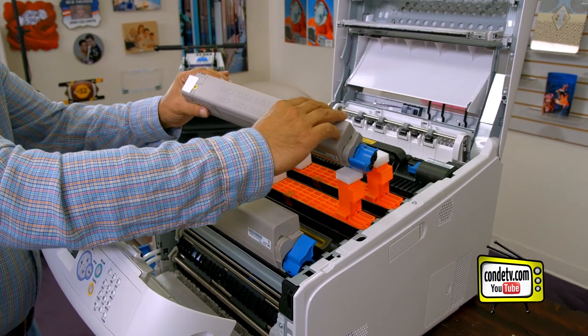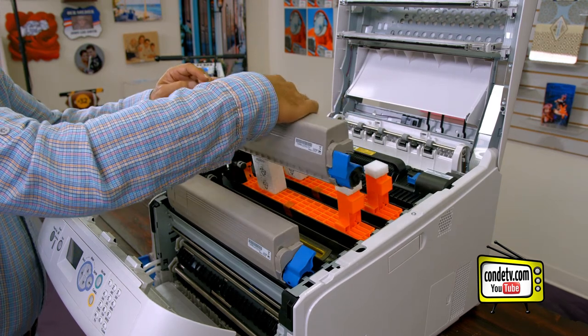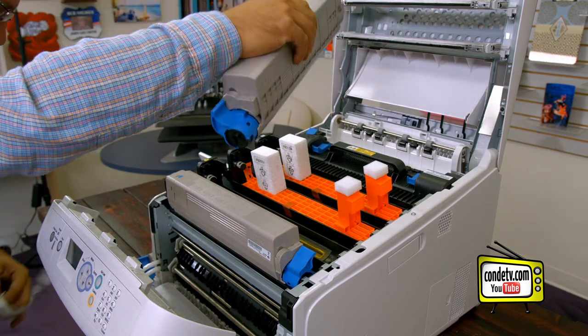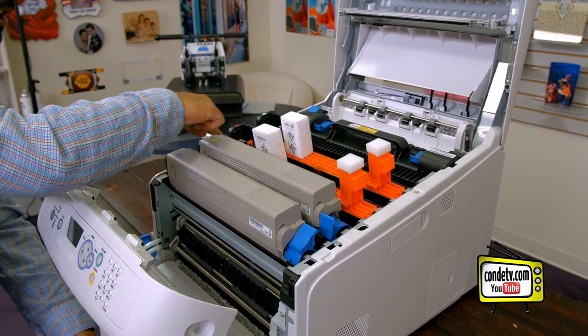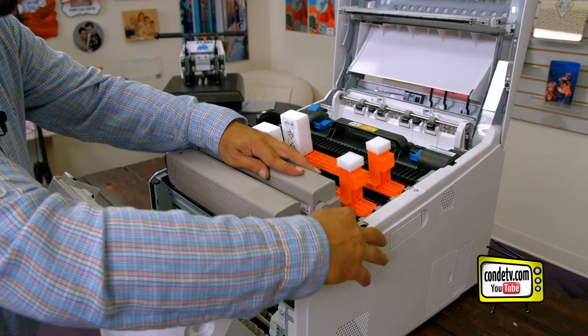Take your corresponding toner cartridge — in this case the yellow. Shake five to six times to even out the toner layer. Remove the protective tape. Come down at an angle. Slide the toner in so that the toner fits inside the brace.